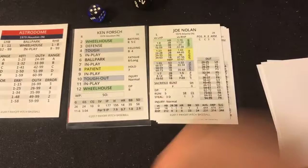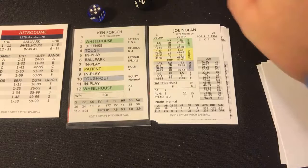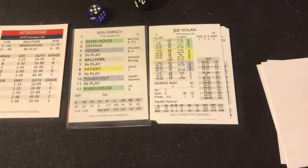Final line scores: Braves — one run, seven hits, one error, seven left on base. Astros — three runs, five hits, no errors, five left on base. A catcher's error allowed a run to score early. Enos Cabell's groundout scored another, and Ken Forsch's RBI single scored the third. The second run was scored on a catcher's error. Dale Murphy hit a home run but also committed the error that allowed a run to score.